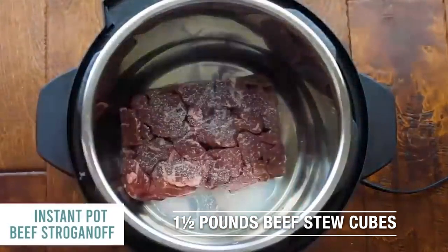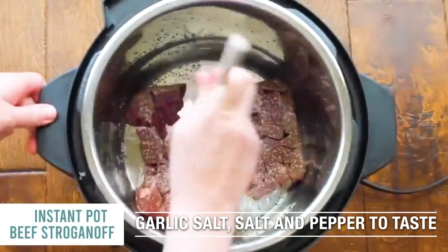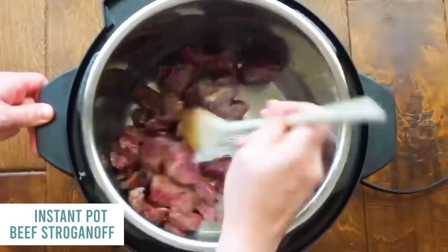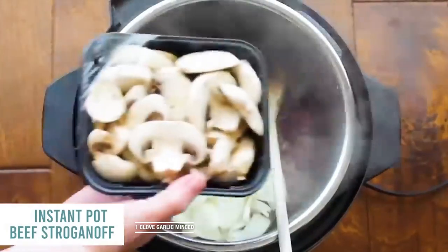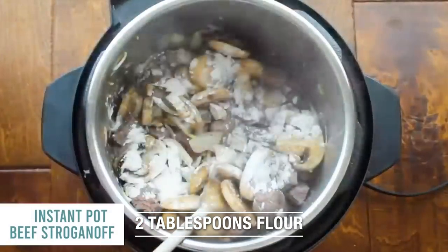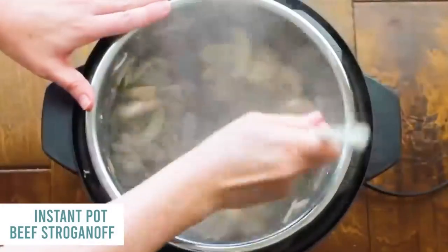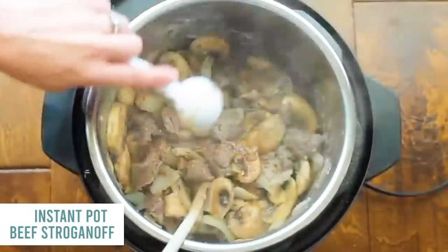Instant Pot Beef Stroganoff. I love beef stroganoff. Put a little olive oil in the bottom, push saute, then add stew meat. Season with garlic salt, salt, and pepper, and mix it around so it sears just a little bit — about two to three minutes. Add onions, half a teaspoon of garlic or one garlic clove, and a whole container of mushrooms. Mix it all up, add two tablespoons of flour and mix together, then one tablespoon of Worcestershire sauce right on top.